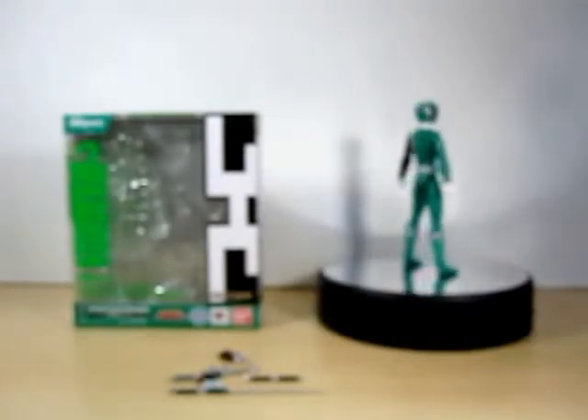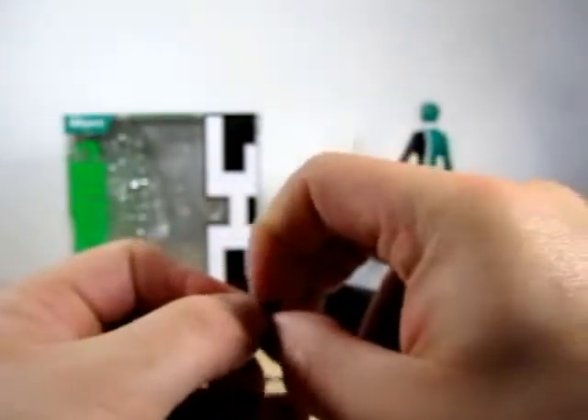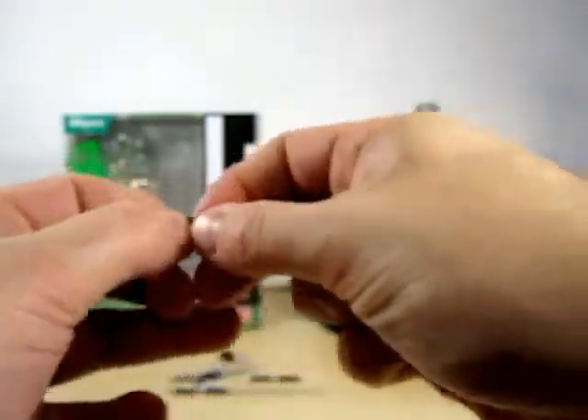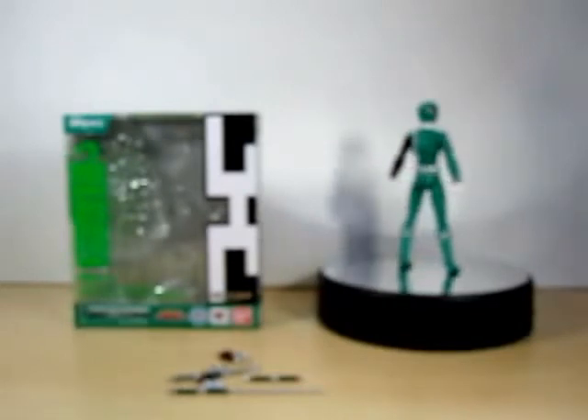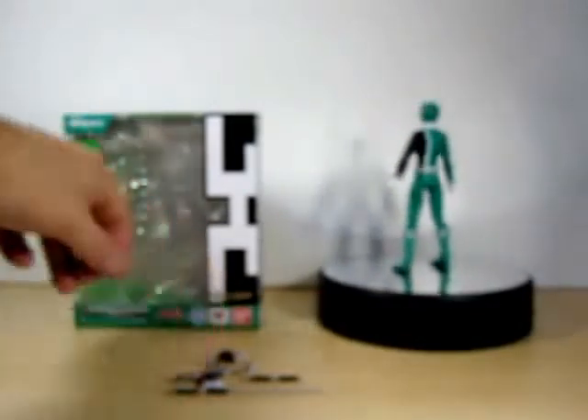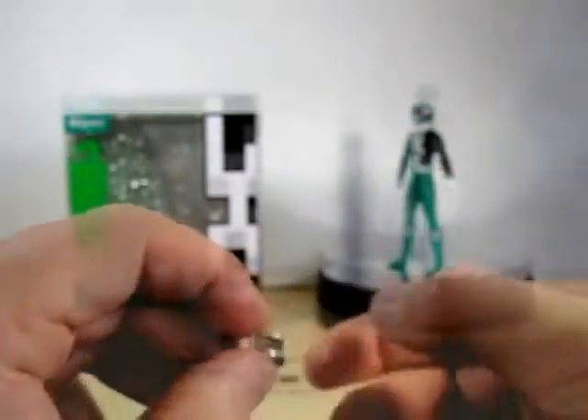Just like Deca Red and Blue, Deca Green comes with his own SP license and you can open it up. It does open up like that, which is really really nice and very very tiny. And of course he does come with a holster for his SP license.